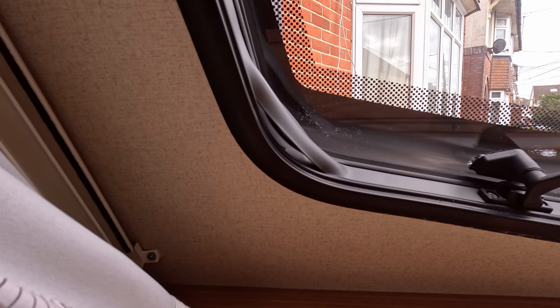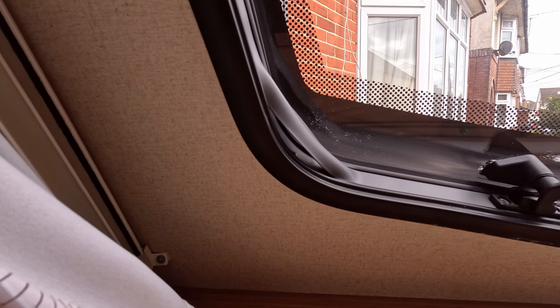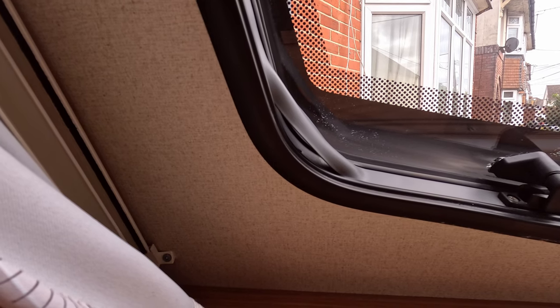So as you can see, this is the issue I've got — just in one of the corners of the front window. Everywhere else seems to be completely fine, but yeah, this is the area that needs some attention this time around.